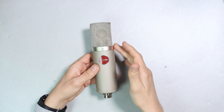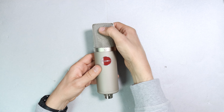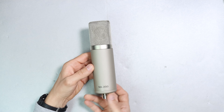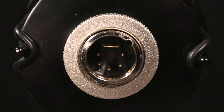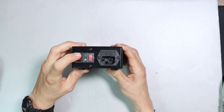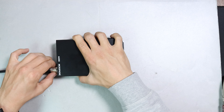As far as build quality, the microphone feels pretty well put together, as well it should given the price. It has an all-metal body and a metal mesh grill which does have a touch of give to it. There are no buttons or switches on the body. On the bottom of the mic you have a 5-pin XLR port. The power supply is made all out of metal, has a nice clicky power switch, and there is no excessive wobble on any of the ports.